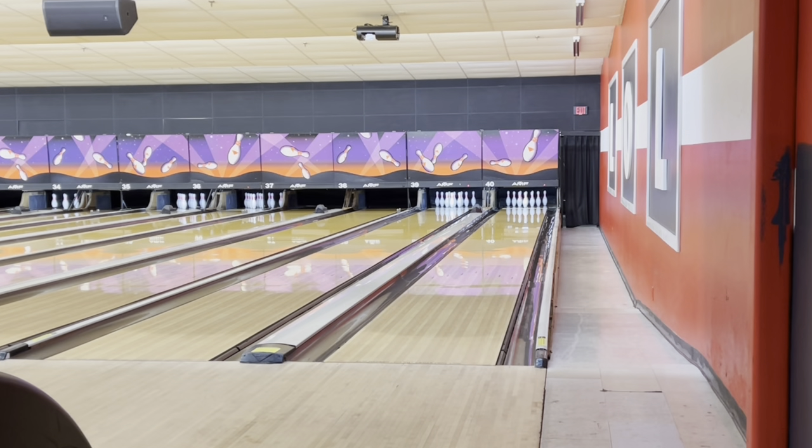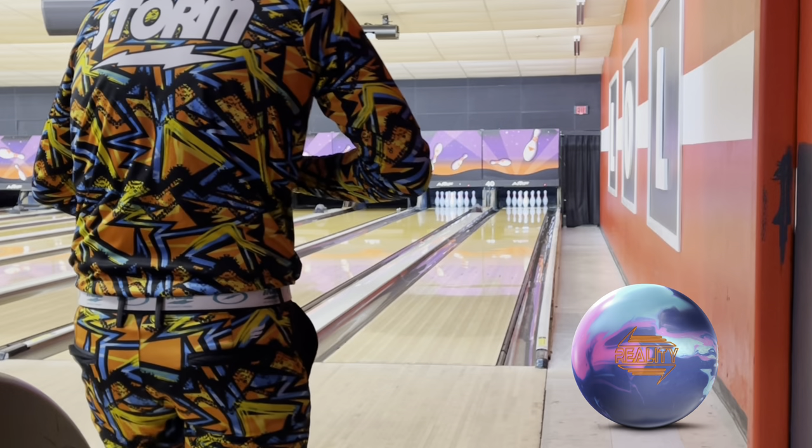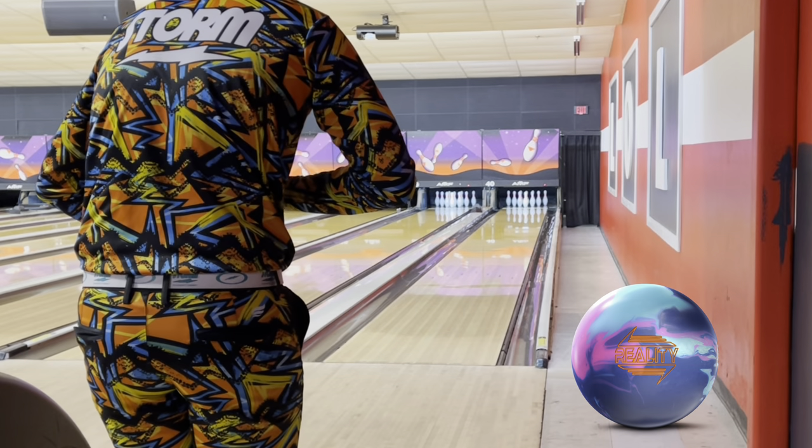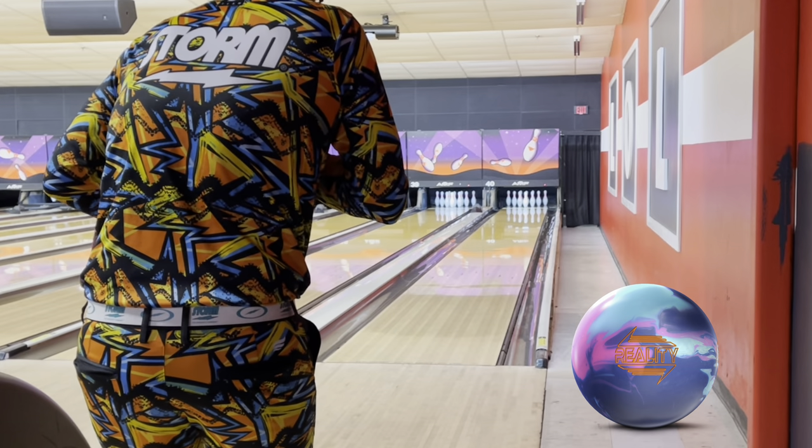What's up guys, back again to review the nine global Reality Check, and we're going to compare to the Reality and Altered Reality. We're going to start with the original Reality, which is the solid start.